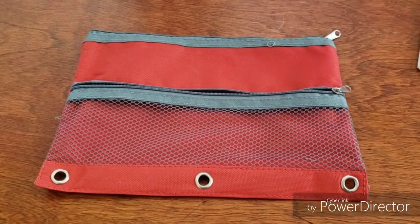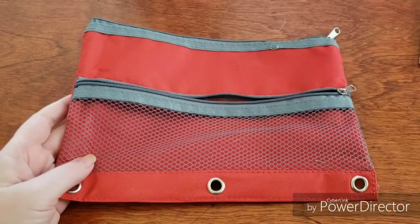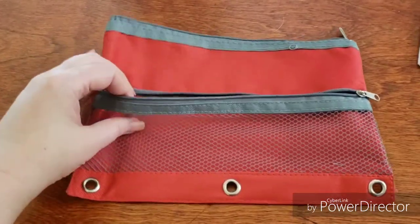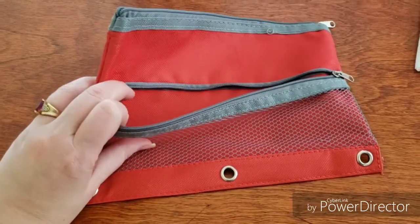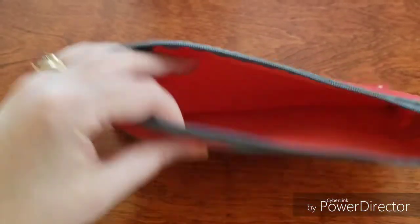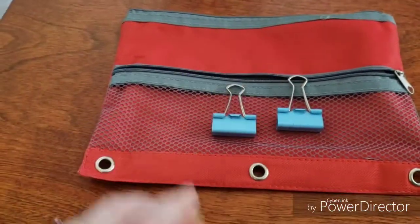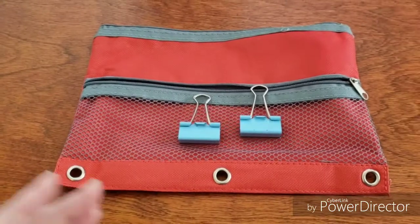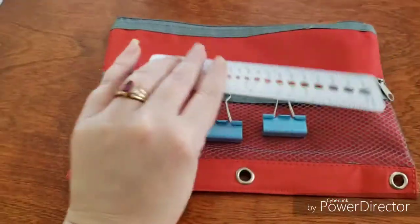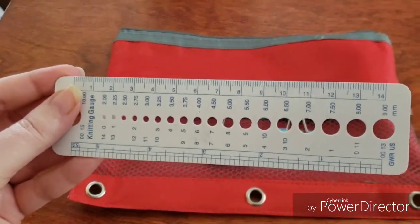I've broken the kit down for you. First and foremost, you'll see here that I have a very simple little pencil pouch from the Dollar Tree that I paid a dollar for to hold all of my watercolor items. There's a little front pouch and a large pouch. In the front pouch, I keep two clips which help me keep my sketchbook open when I'm out doing some plein air painting.